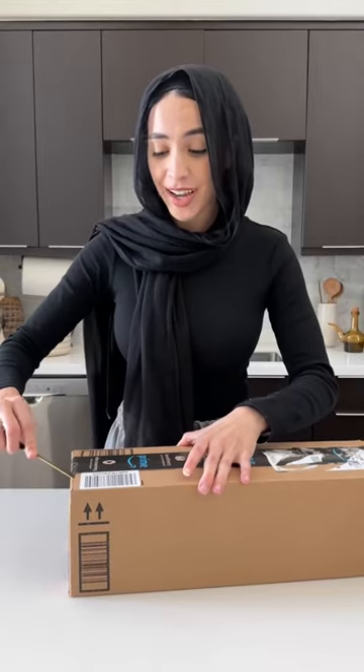I calculated how much money I spent on Starbucks last year and it was quite a lot, so I figured we'd try to make my go-to drink at home.